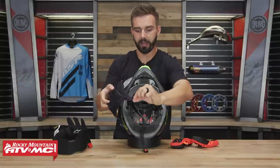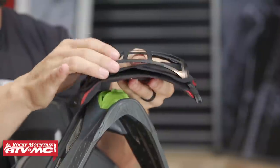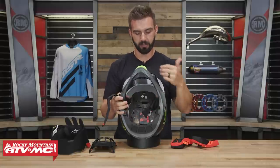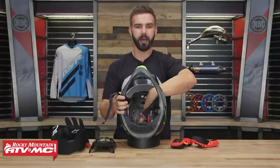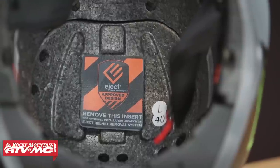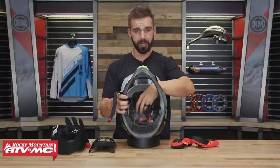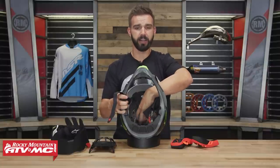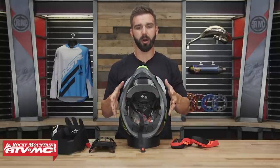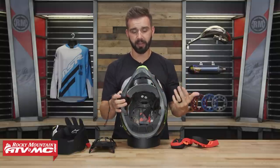That's your A-Head adjustment system — you just take those snaps, pop them in, and adjust the fit of the helmet. Up here in the top of the liner you have the Eject helmet removal system ready to go. That does not come included — you buy it separately on the website. In the event of a crash, if the rider needs to get the helmet off safely, you pump a little balloon up with air and it helps push the helmet off the rider's head safely. A very good safety feature — take advantage of it.